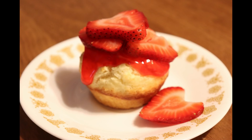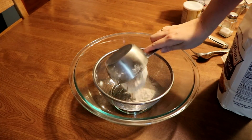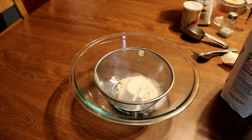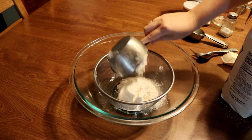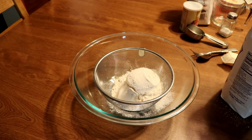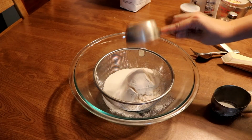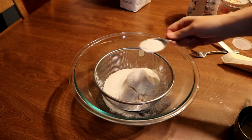Let's get started on this recipe. You need two cups of flour — you want to make sure this is all sifted together — and one-third cup of sugar, and one tablespoon of baking powder.